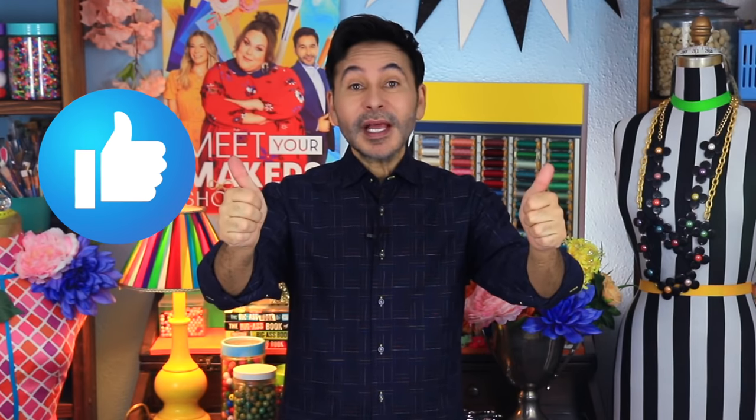Don't forget to thumbs up if you like this video and leave me a comment if you have a question about this project or you just want to say hello. You know how much I love it when you stop by and say hello. Are you ready? Let's make a Ukrainian Pisanky inspired Easter ornament.